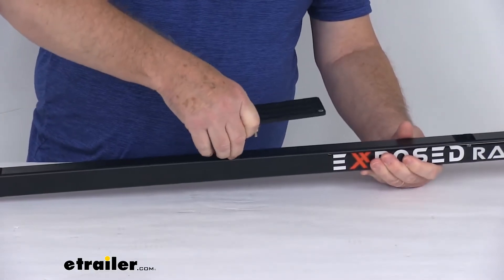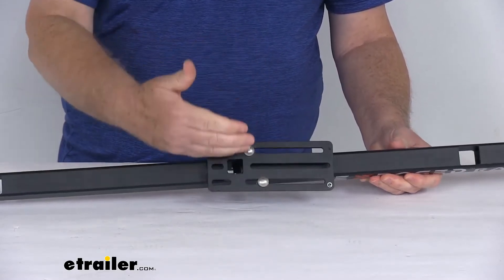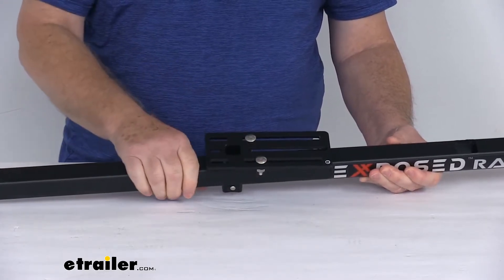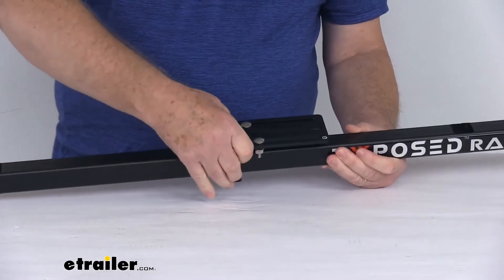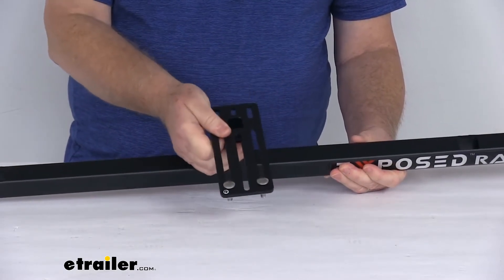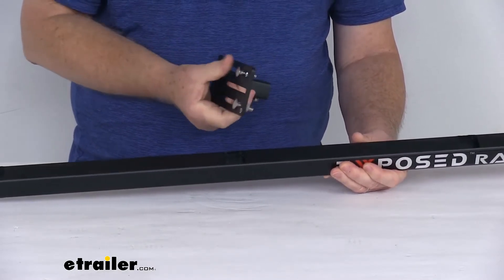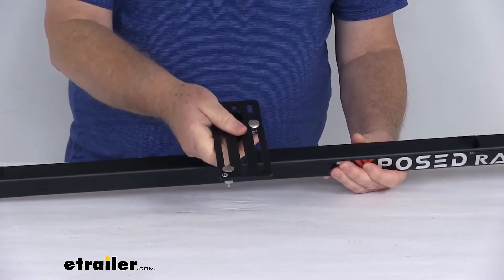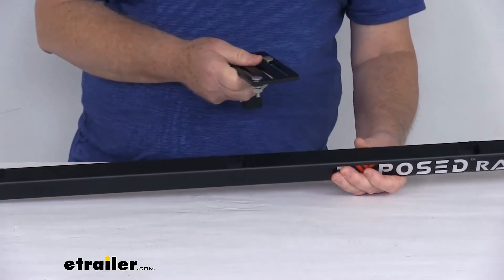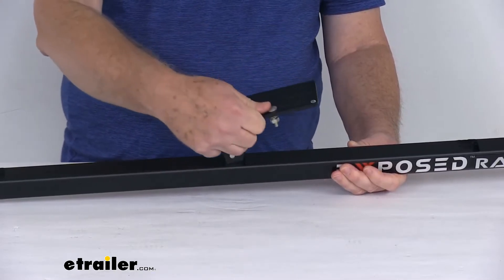We call this a parallel accessory mounting plate because, if you notice, the plate itself runs parallel with the crossbar, giving you a nice strong attachment point. You might wonder why it couldn't be installed the other way — the holes are actually not square, so it won't fit that way. Either way you mount it, it will be parallel to the crossbar. If you want one that runs perpendicular, we do sell those separately; they'll install that way if you prefer.